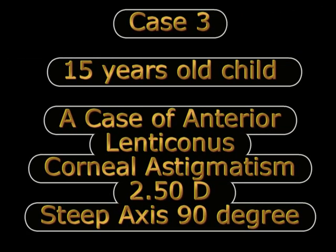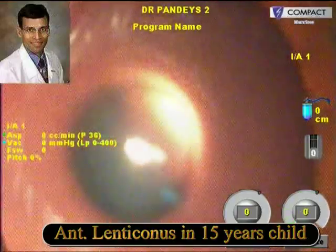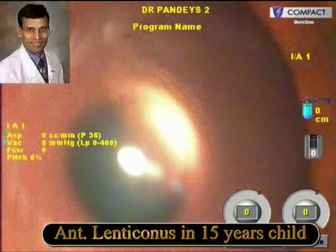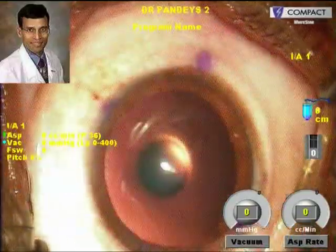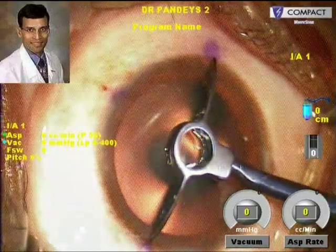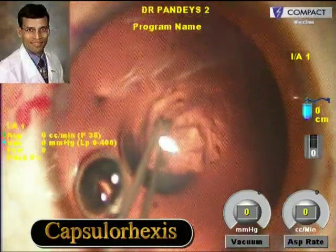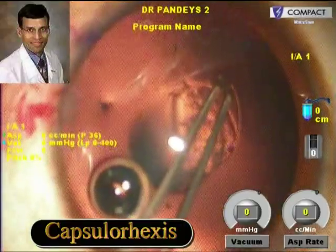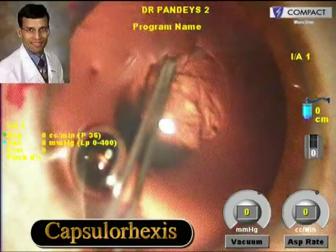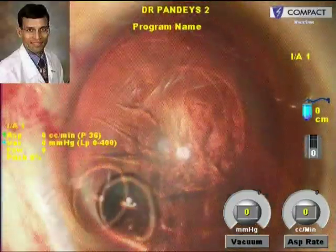An illustrative case is a 15-year-old child who had anterior lenticonus with a corneal astigmatism of 2.5 diopters, and the steep axis was at 90 degrees. A Toric IOL implantation was planned. This is the lenticonus which can be very well seen here. These are rare cases. The capsulorhexis in these cases has to be performed very carefully because these are very fragile and thin capsules in cases of anterior lenticonus, and we have to remain away from the area of the steepest curvature.